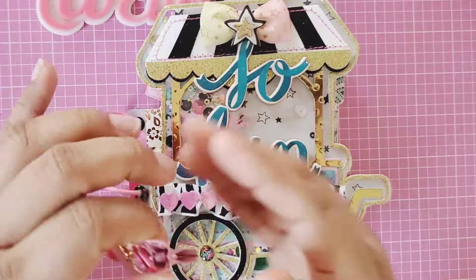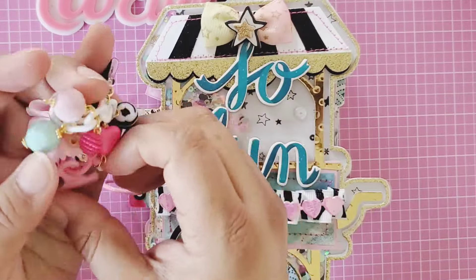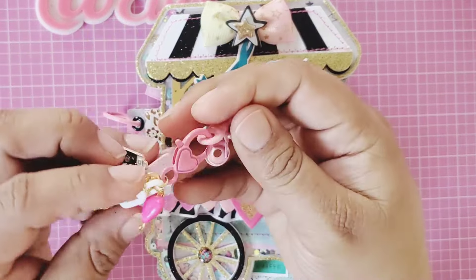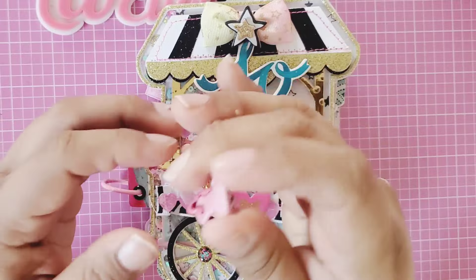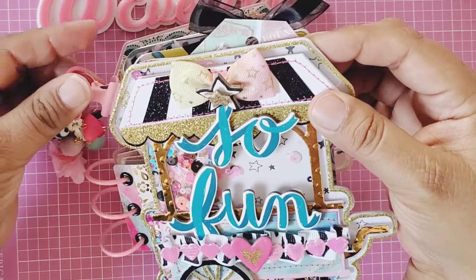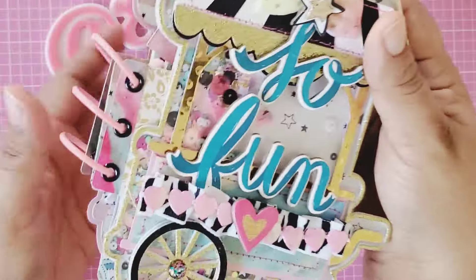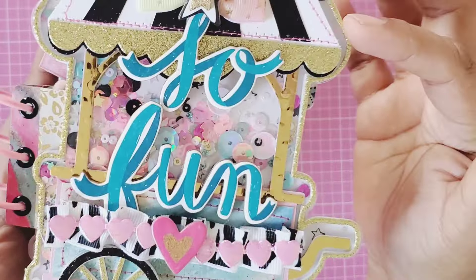Let me start with this dangle here — yes, I have a dangle! It's a bulldog clip that I added so the recipient can just take it off, whether they're adding pictures or putting their own touch on the album.